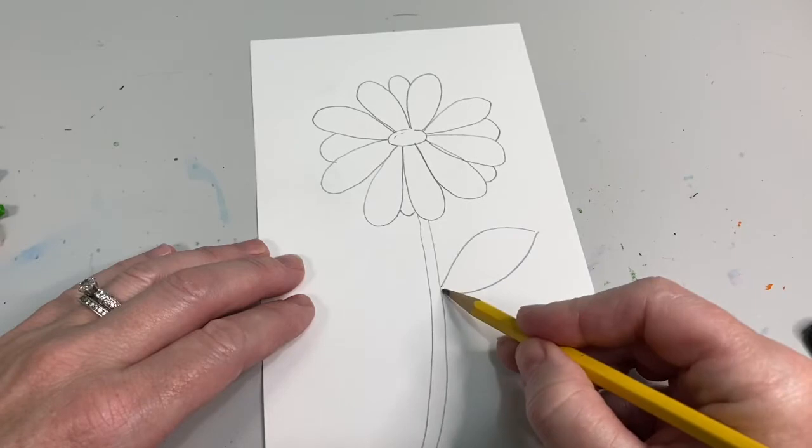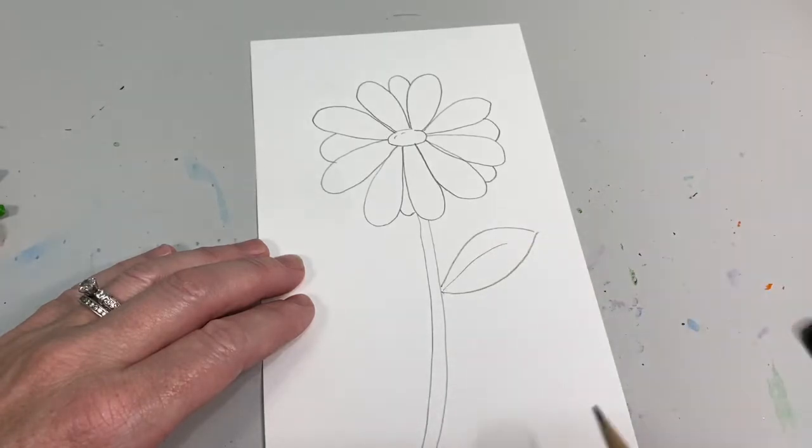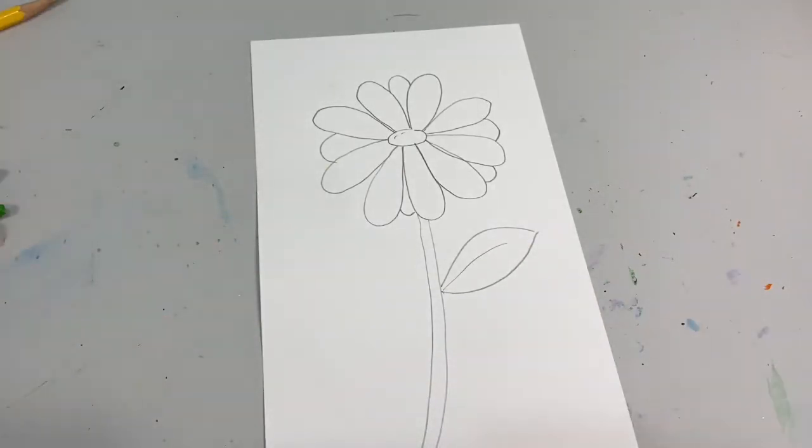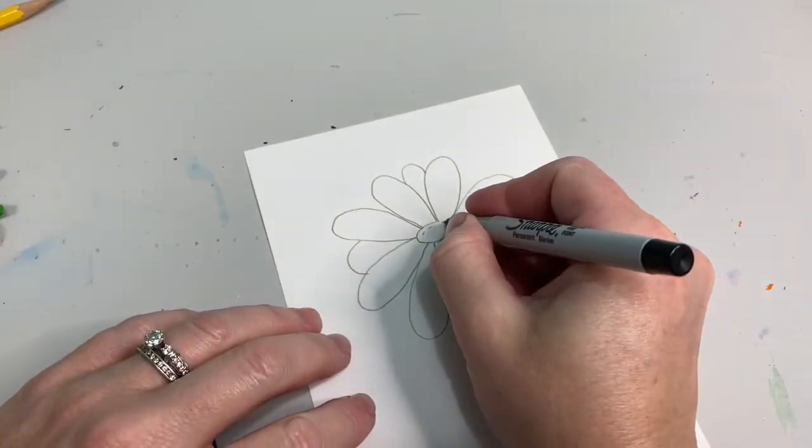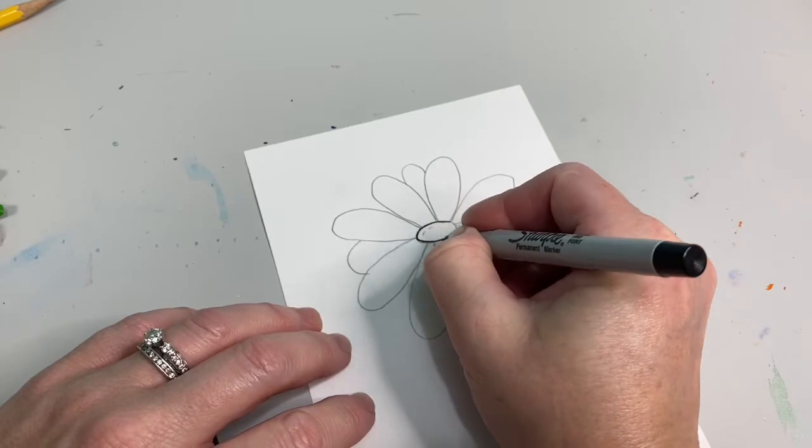Don't forget to put a little vein in the middle. My vein likes to be a rainbow shape, but it can also be a frowny face or a smiley face. Next, you're going to sharpie all of your lines.